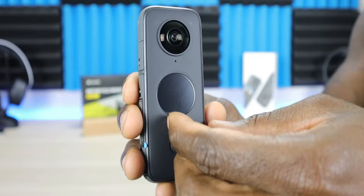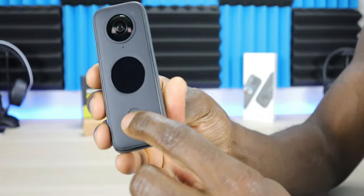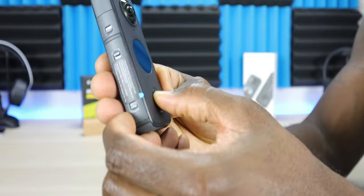We also have the shutter button on the front of the device. The shutter button is used to record and take pictures manually, but it also has a quick record function where all you need to do is press the shutter button and it will start recording even if the device is powered off.